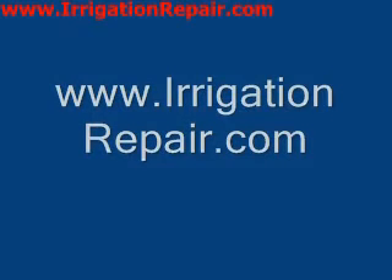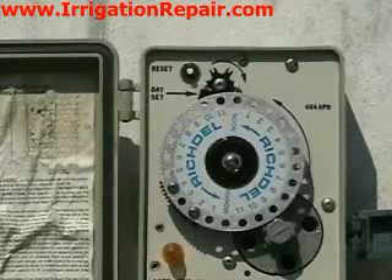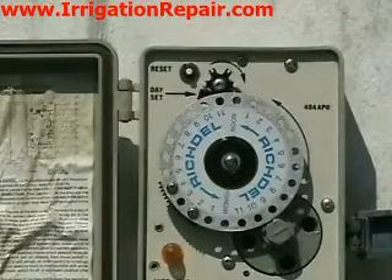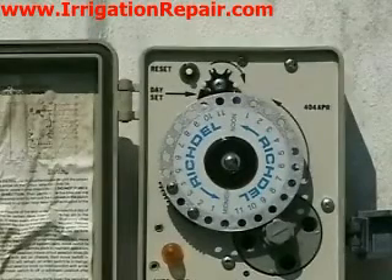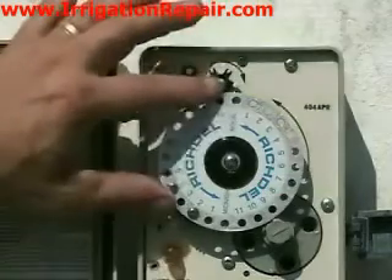Hi, this is Craig from IrrigationRepair.com, and today we're going to look at how I go about programming a Richdale mechanical controller. Now, these controllers are a bit antiquated. There are some counties here in Florida where you're not allowed to put them in because they're not real precise in terms of run times and things like that.